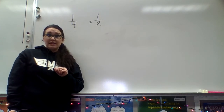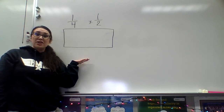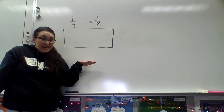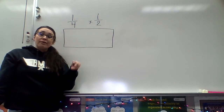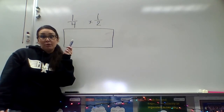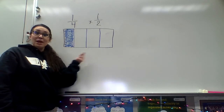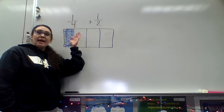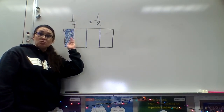So the first part of drawing this model is to draw a rectangle. You want to make sure that your rectangle is large enough so that you're able to make different boxes and do different shading and it's big enough that you'll still be able to see what you've got going on. I'm going to look at my first fraction, which is one-fourth, so I'm going to cut this rectangle into fourths. I'm going to use blue so that we're able to see which part is my one-fourth. I've taken my rectangle, split it into four different sections, and shaded one of those four sections blue because my fraction is just one-fourth.